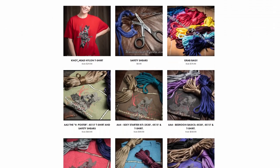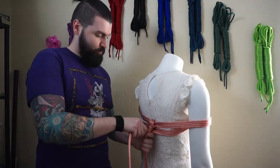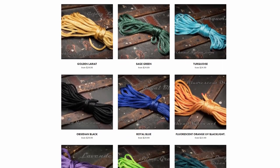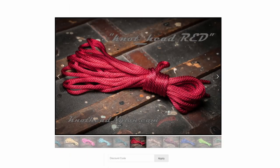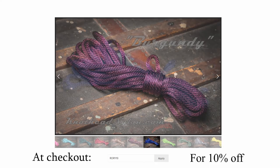Now let's get down to that tutorial, but before we do, we must thank our sponsors: Knothead Nylon. Knothead Nylon is the destination for all your premium nylon rope bondage needs. Easy to clean, water resistant, up to 1,100 pounds of weight load, and in a wide array of beautiful, vibrant colors. Knothead Nylon will slake your rope desires. At checkout, put in discount code RORY10 for 10% off.